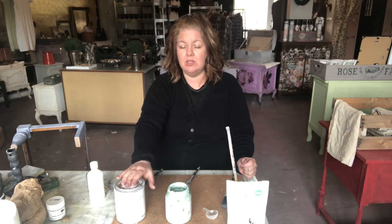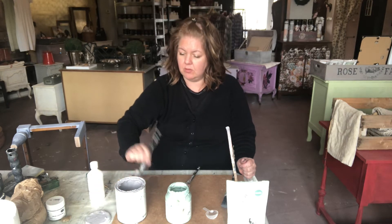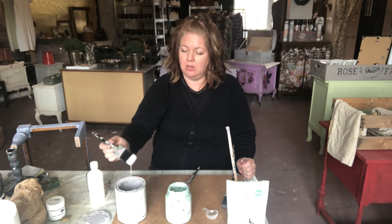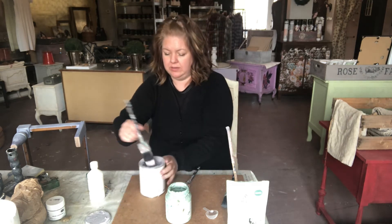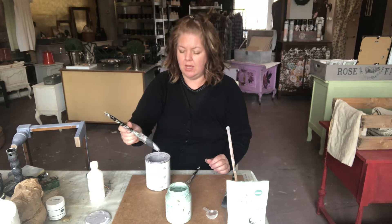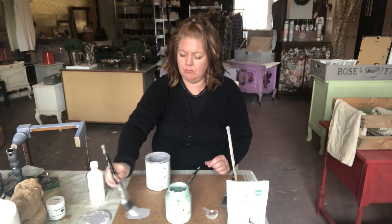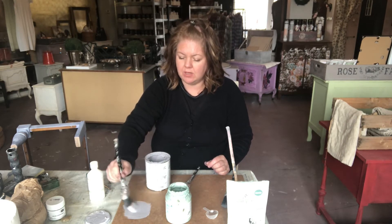The only thing that you need to do to your furniture is to clean it. And then this is the consistency, and you paint it on. The consistency is a little bit thicker than normal, but you can add a little bit of water to it.